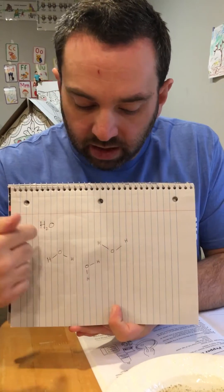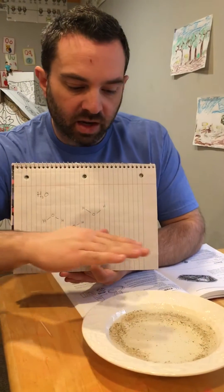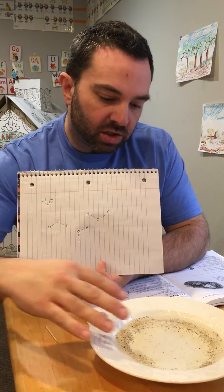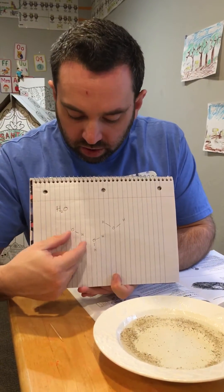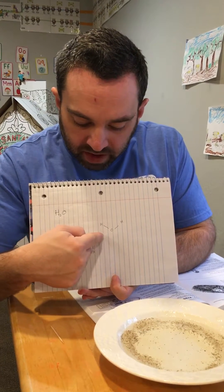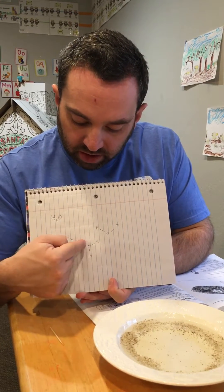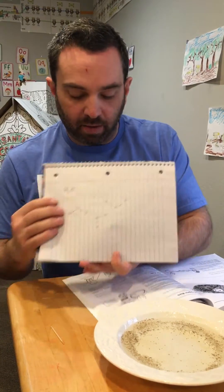In its liquid state, the water molecules are everywhere — they're all in this bowl. On the surface, the water molecules are interacting with each other, with the surface of the air, and on the edges of the bowl they're interacting with the bowl and one another. In this structure, we have a little bit of positive charge on each hydrogen and a little bit of negative charge on each oxygen. So when a molecule of water comes close to another, there's a little bit of an interaction, because opposites attract between the negative and positive charges. All of that is going on inside this bowl.